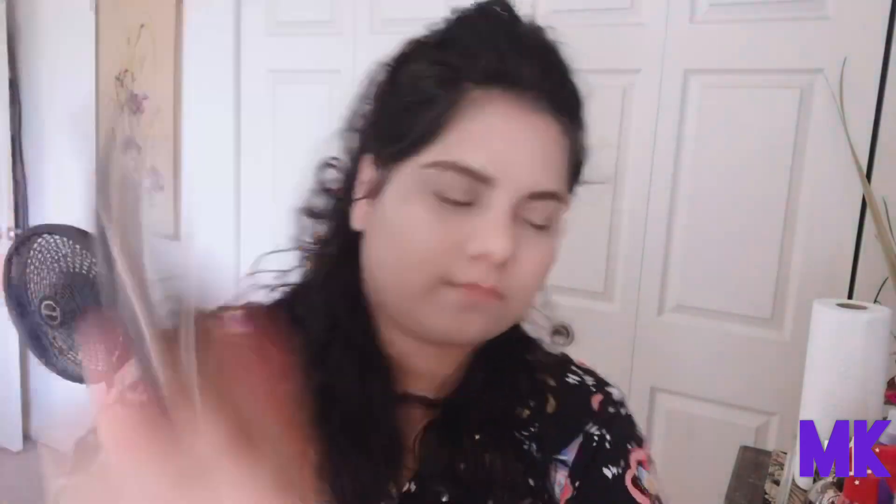Now I'm just going to use this Essence Highlighter — it's a really light and soft highlighter that just gives you that glow from within, so I'm putting it all over the face. I'm just using this Tarte Blush Palette for the blush with two shades. Unfortunately this palette is not available anymore — my sister actually gave it to me like years ago.